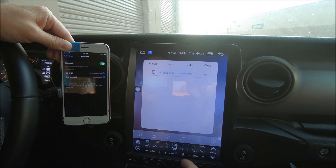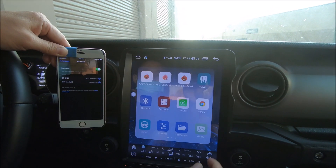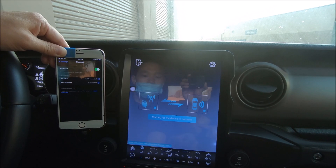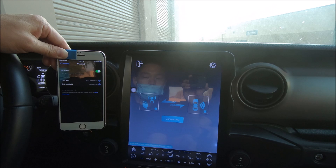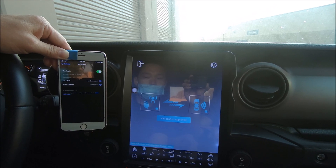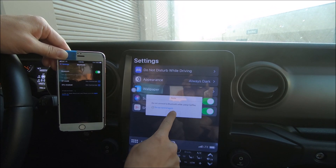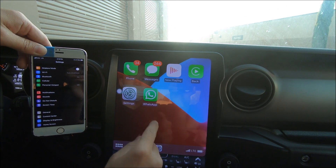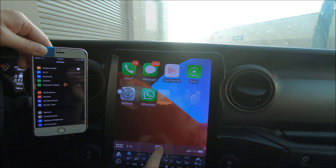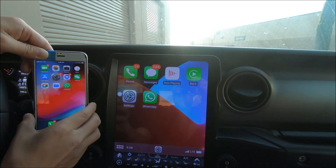Once your Bluetooth is connected, we can go to Apps, then CarLink. And that is the wireless Apple CarPlay.